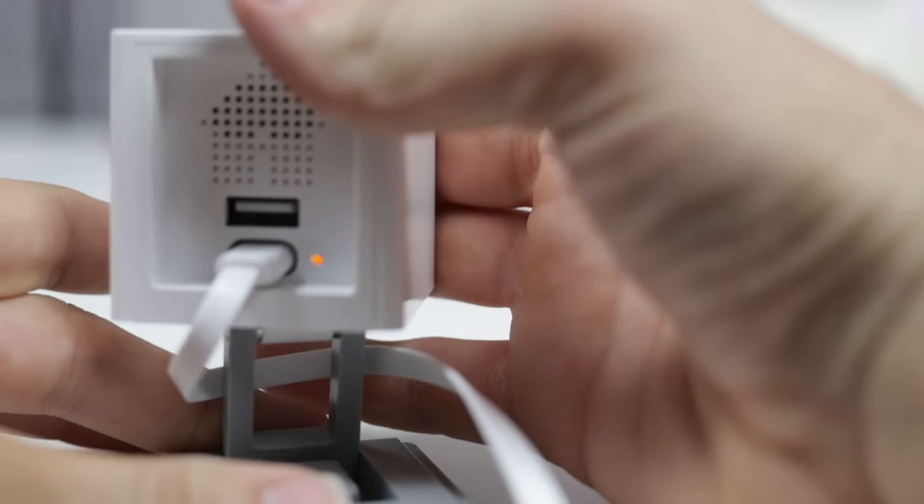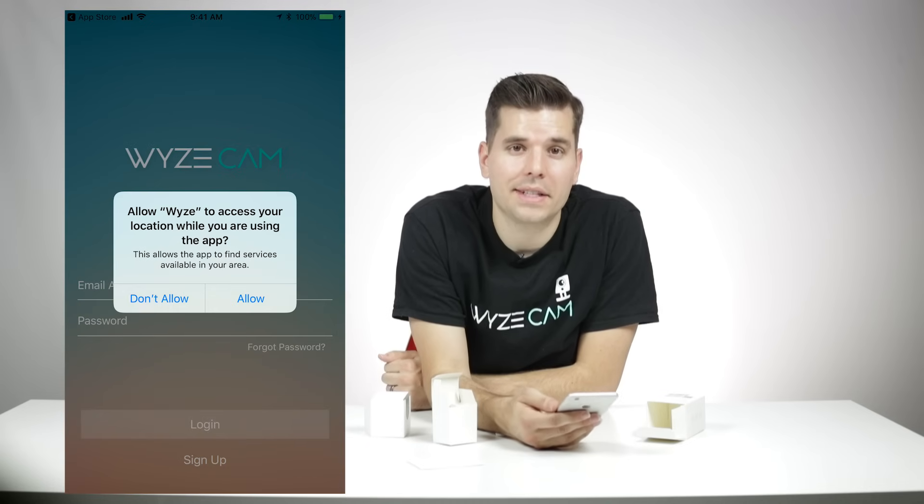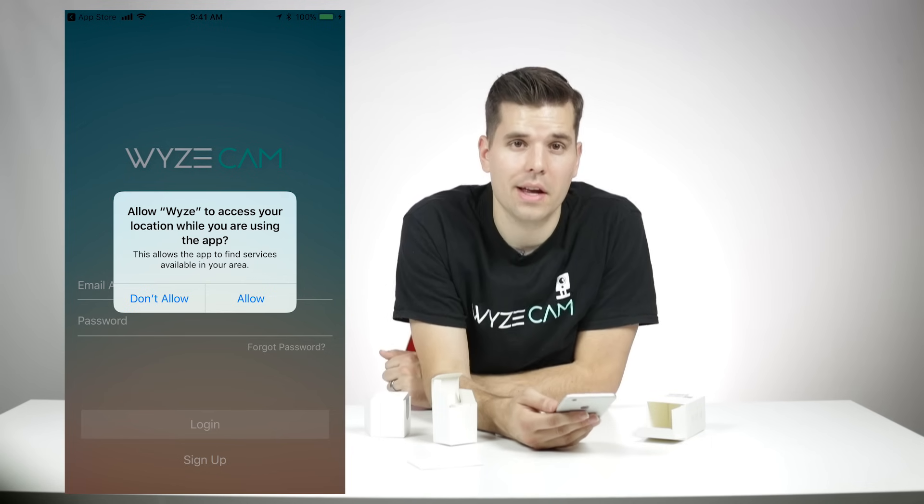While we're waiting for that blinking yellow light, let's head back over to your app. When you first open the Wyze app, it's going to ask to access your location. This is 100% optional — it just helps our engineering team improve performance of Wyze Cam.